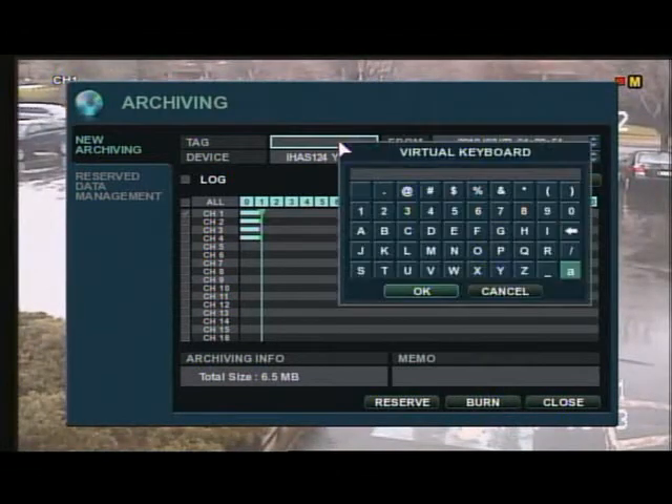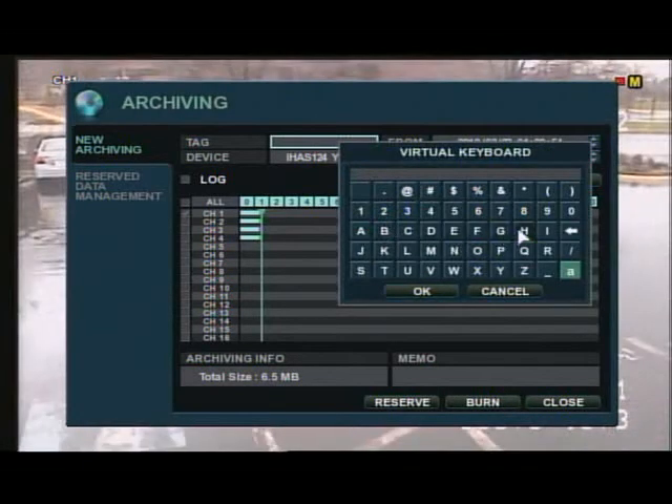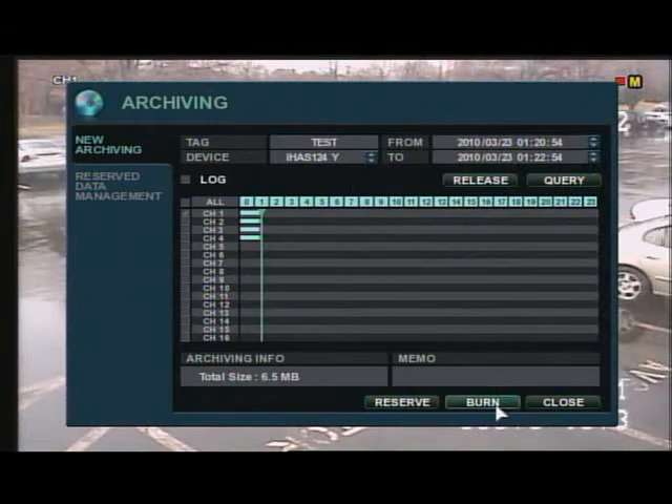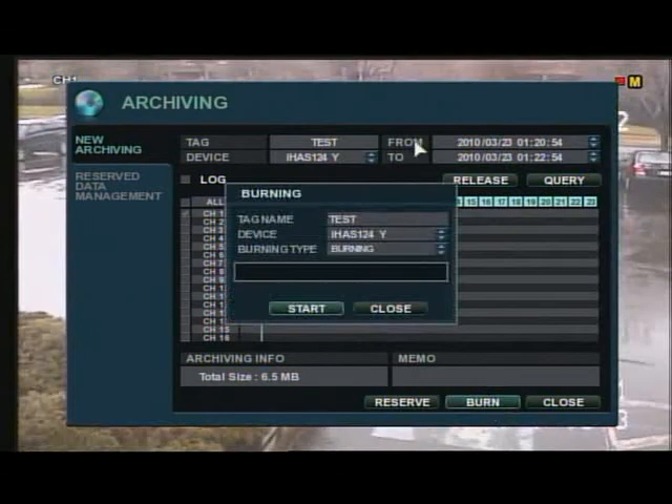You also need to include a tag for that file before you burn to your media. Once you finish your tag name, go ahead and press the burn button.